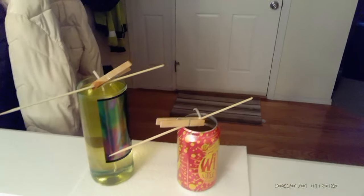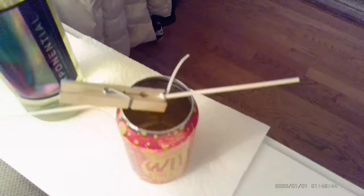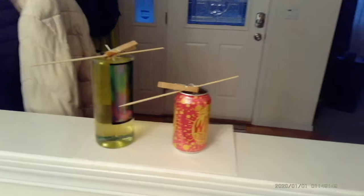I moved them out of the kitchen because we wanted them to be still and there's a lot of activity in there. As you can see, they're still translucent. And once they cure, we'll cut the wicks and check them tomorrow. See what we got. Alright guys, see you tomorrow.